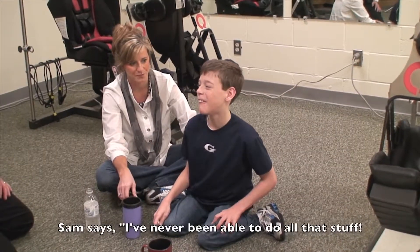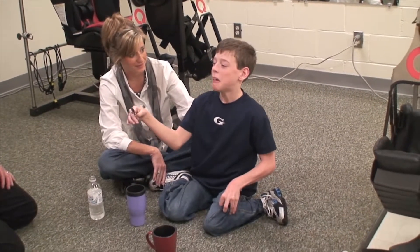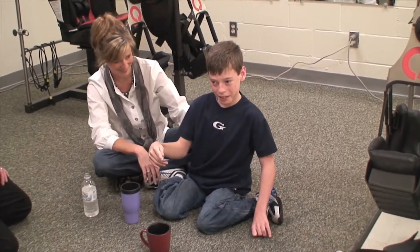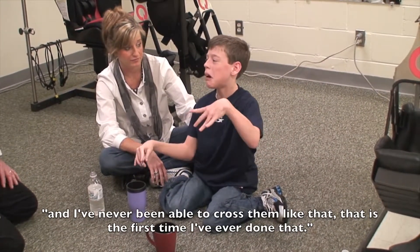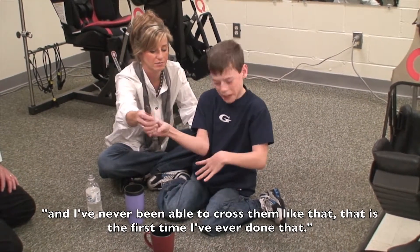I've never been able to do all that stuff. I've never been able to raise my hands up that high. It's an emotional thing. I've never been able to cross them like that. That's the first time I've ever done that.